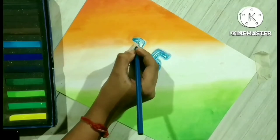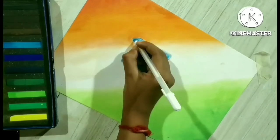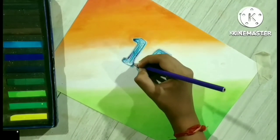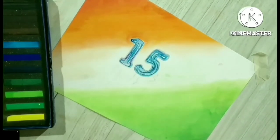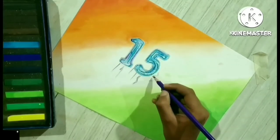ओ हीर मेरी, तू हँसती रहे, तेरी आँख घड़ी भर नम ना हो, मैं मरता था जिस मुखड़े पे कभी, उसका उजाला कम ना हो। ओ माँ मेरी, क्या फ़िक्र तुझे, क्यूँ आँख से दरिया बहता है, तू कहती थी तेरा चाँद हूँ मैं, और चाँद हमेशा रहता है।